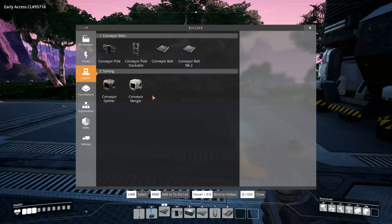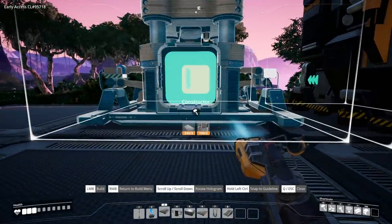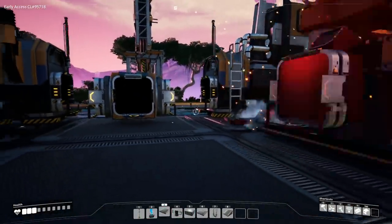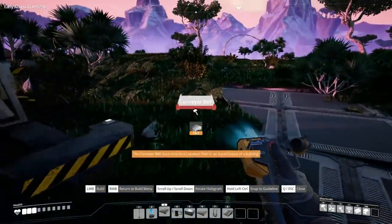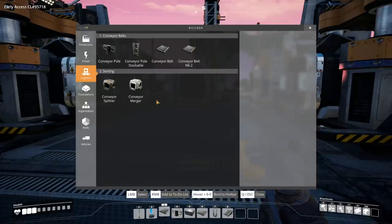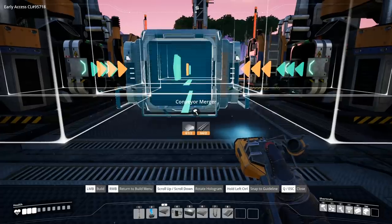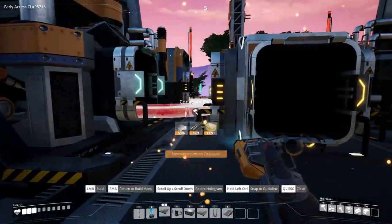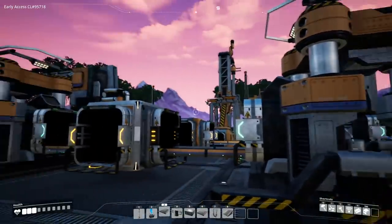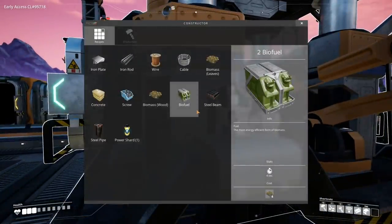The next thing we need is constructors. We're going to take the constructors and put them with the outputs facing inward, lining them up with our smelters, and connect them with conveyor belts on the outside. Next we're going to use a conveyor merger and put it in between the two with the output facing outward, and then just connect these two. Now we have all of the ingots coming from the miner into two smelters going into two constructors.